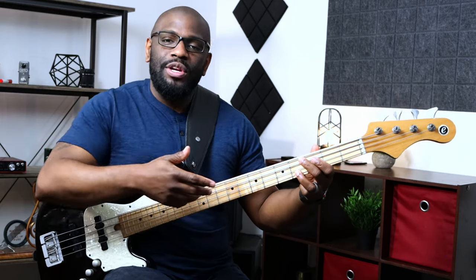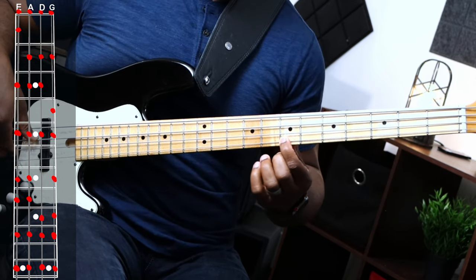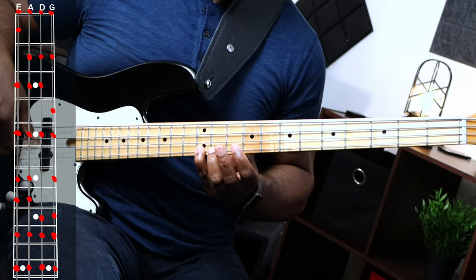G string — we already know the first three: G, A, B. Keep in mind that notes spell out A, B, C, D, E, F, G and back to A. So after our first three, play C with your fourth finger, shift up to D with your first finger, E with your third finger, F with your fourth finger. Then shift up to G with your fourth finger. It's very important to say these notes aloud while playing them so you can get used to hearing them and knowing where they are on the fretboard. Take it as slow as you possibly need to.